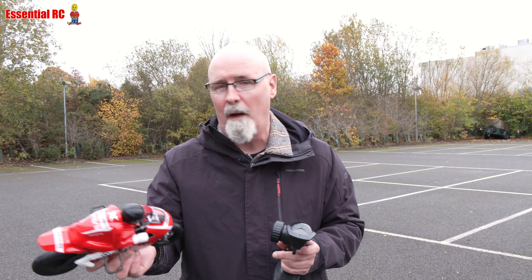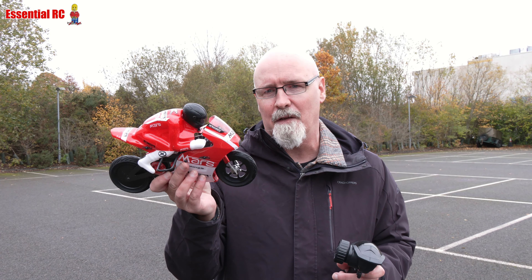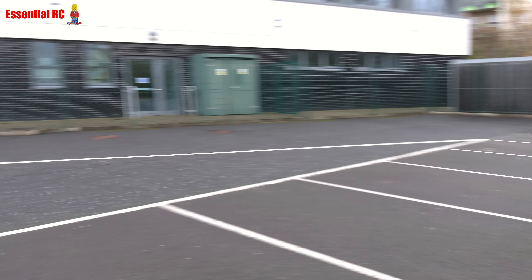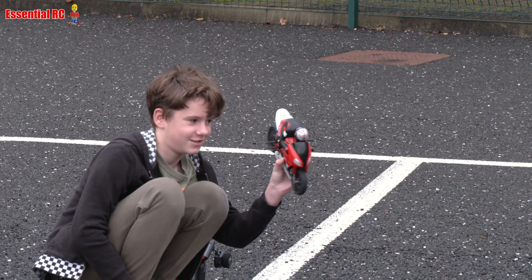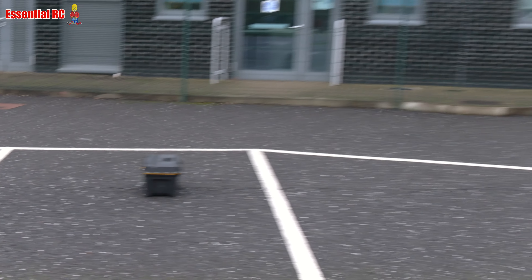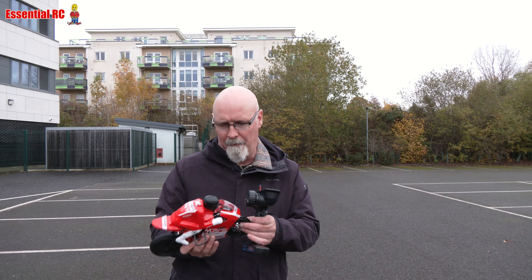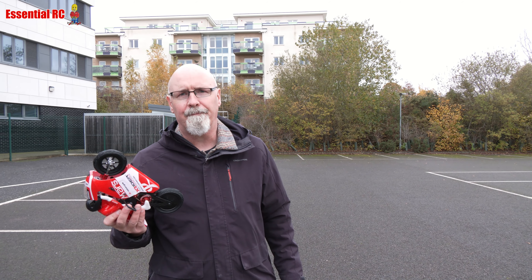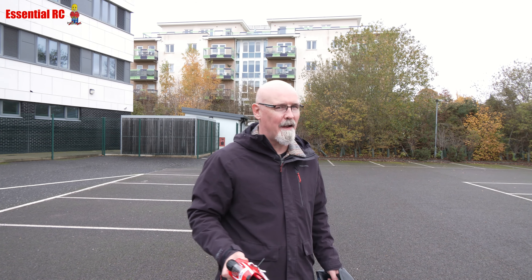Finn's over there — he's got the old one, and this brushed version is a lot cheaper. I'll put the link in the video description. Over there Finn has the brushless version, which is quite a bit quicker but a lot more expensive — about double the cost. But I think this is real value for money. Watching the two bikes race, I don't think there's a lot of speed difference, and you're not going to use full throttle for very long anyway. It's more down to rider skill.